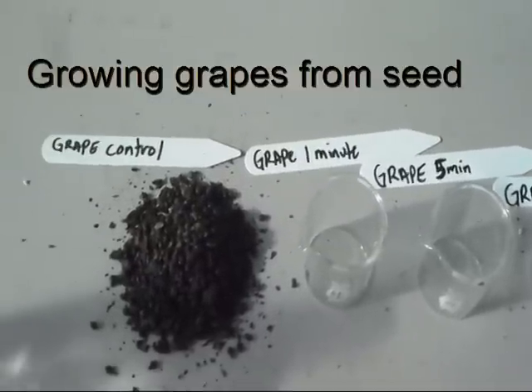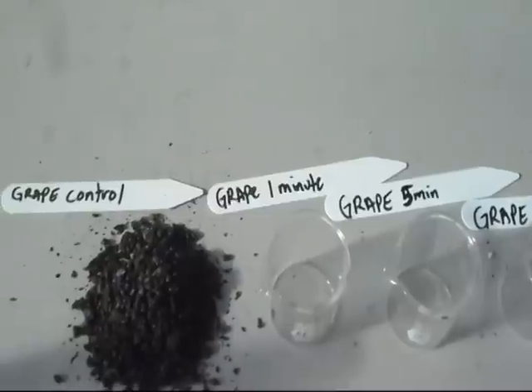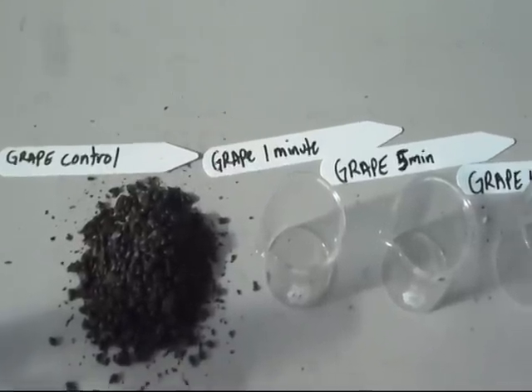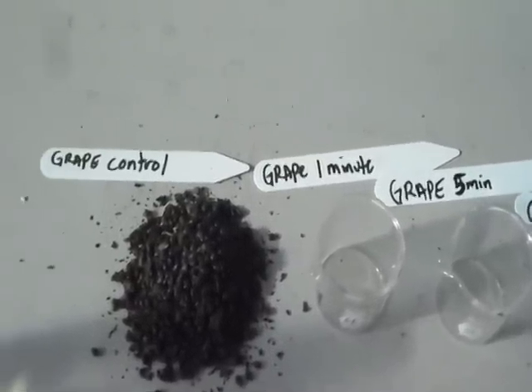We're going to set up a little bit of an experiment here. Today we're talking about growing grapes from seed, and realistically the only time you're talking about growing grapes from seed is when you're talking about a breeding program.